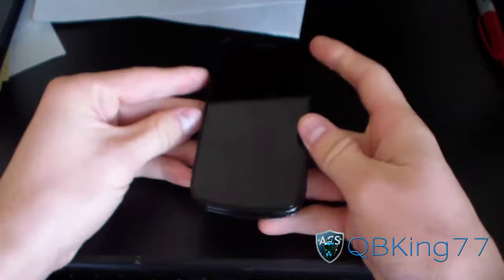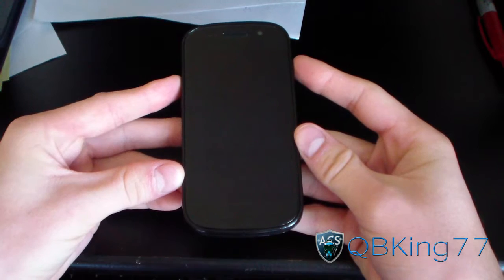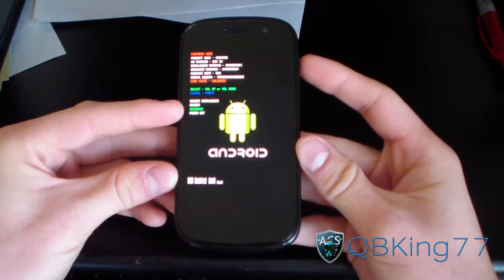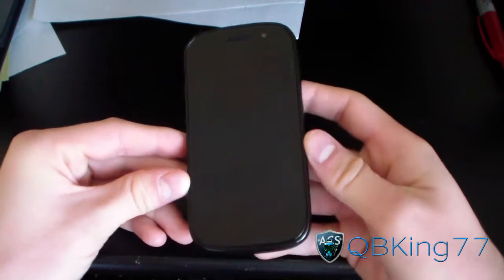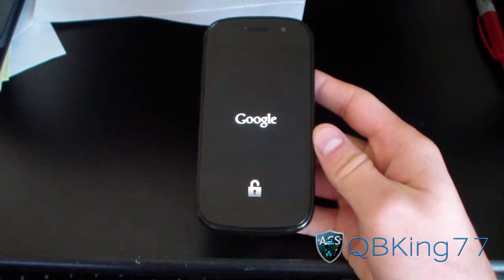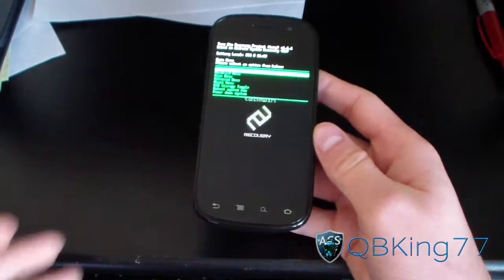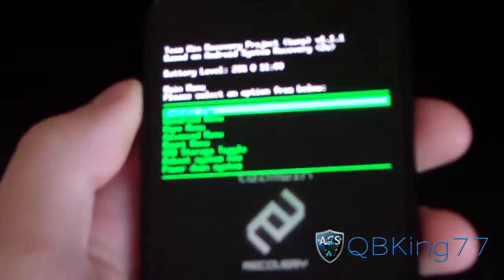You're going to need to get into your custom recovery, whether it be ClockworkMod or TWRP Recovery. In my case I'm on TWRP Recovery. To get into it, press the volume up and power button at the same time, press and hold until it gets to the bootloader, then press volume down twice to go to recovery, and press the power button. It doesn't matter if you have ClockworkMod — you can install it regardless. As you can see, Team Win Recovery right here.